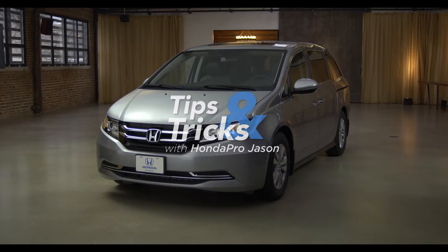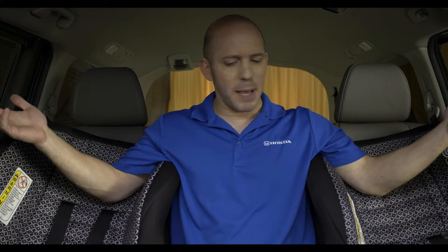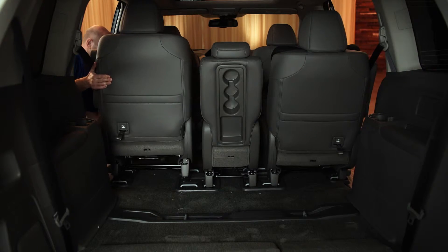And now for a tip and trick inside the 2016 Honda Odyssey. Sitting between two baby seats in the second row is definitely not gonna work. Or is it? I put the second row seats into wide mode so I have room for two baby seats and plenty of room for myself. How awesome is that?